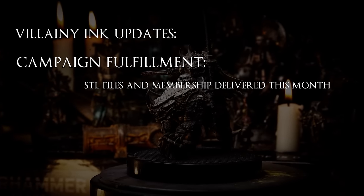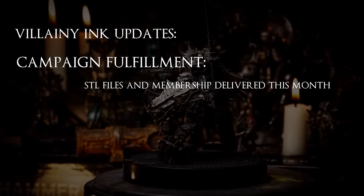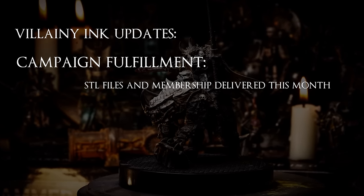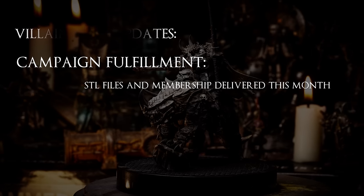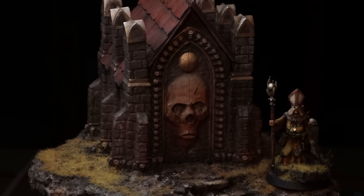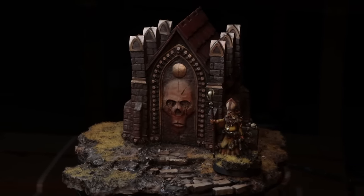Make sure to keep an eye on your emails this month as we will be delivering all the digital assets like the STL files and Grimdark Compendium memberships that were associated with Villani Inc's Founders Campaign. Alright, so that is all for the Villani Inc updates for now, so let's get into this week's episode and see what it's all about.